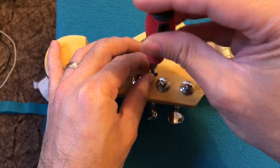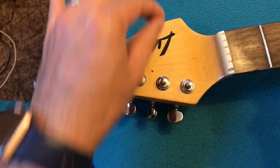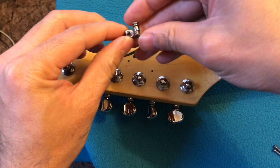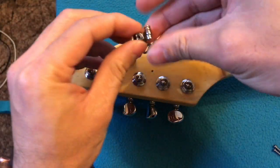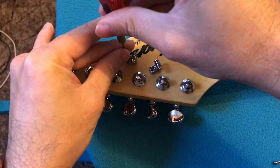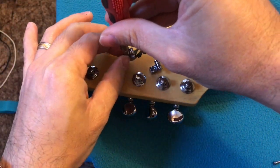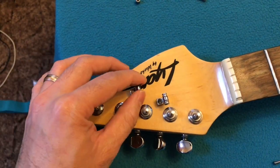It's easy — remove the old strings, then unscrew your old string tree, then put the new one in. To be honest, I'm not really sure if I'm doing this correctly, so you can leave a comment if there's something wrong that I'm doing.